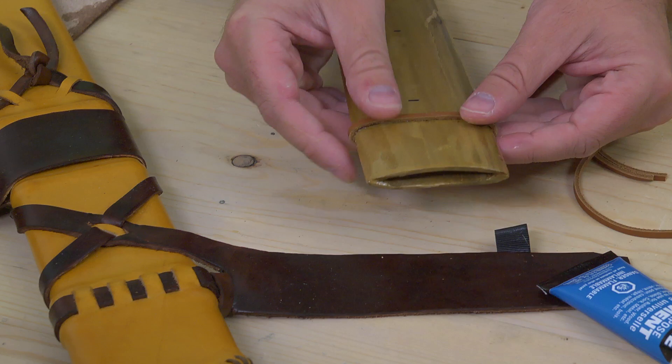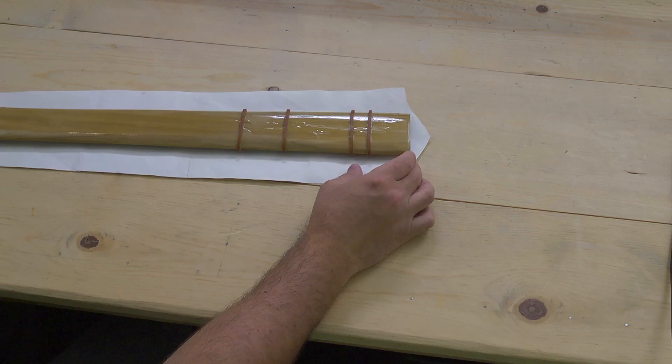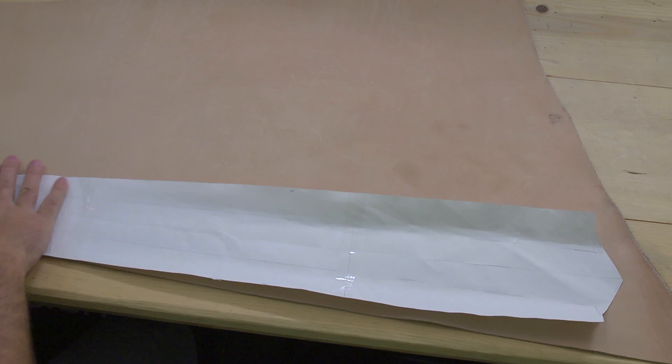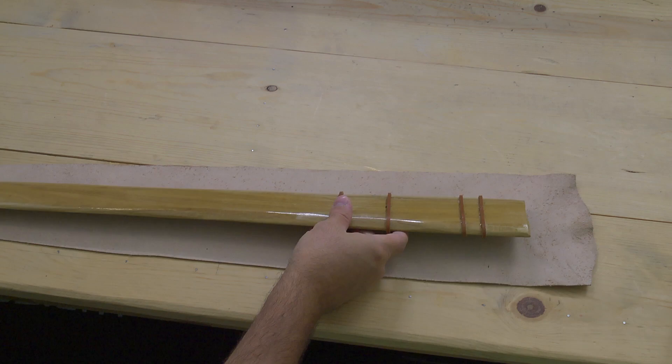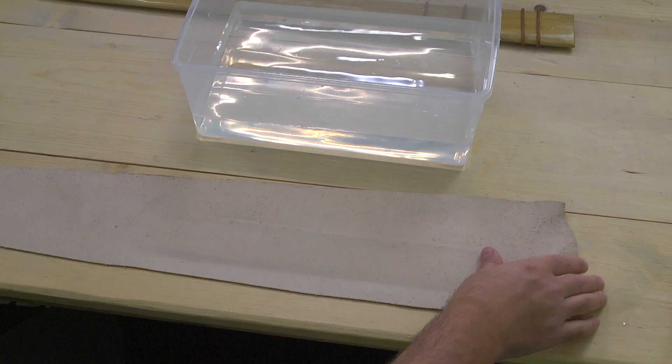This glue dries very quickly and you don't want to get it on your hands — it's hard to get off. Once you've got that, make sure you clean up any extra mess. Then we're going to take the pattern, which is just a piece of paper that you've cut out — it will cover the scabbard core. Once you've got that pattern, you're ready to cut it out of the leather. You'll trace that onto the leather with a pencil and cut it out. It's going to be really stiff at first, which is why you have the paper pattern.